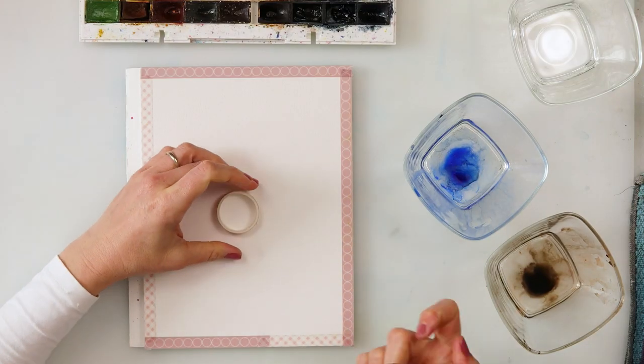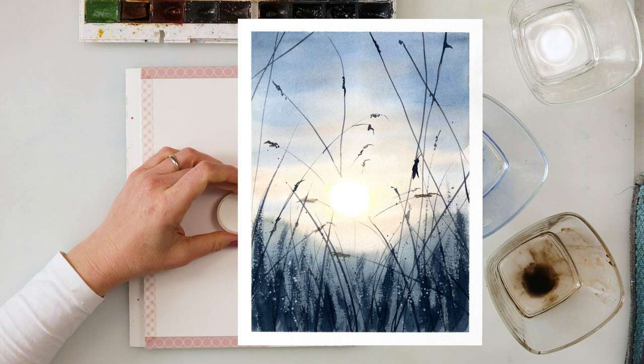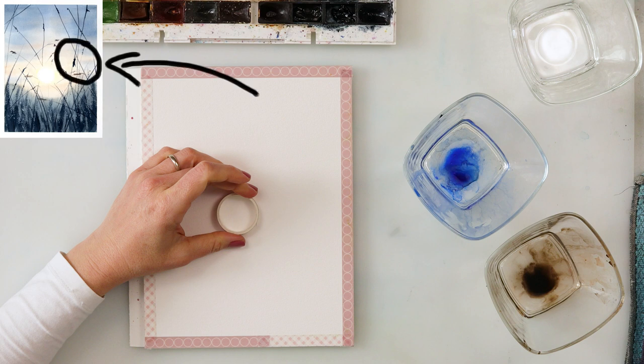Hey everyone and welcome to my channel! Today I thought we could be painting a simple landscape with a sunset in the background and some bottle and grasses in the foreground. Let's get started!